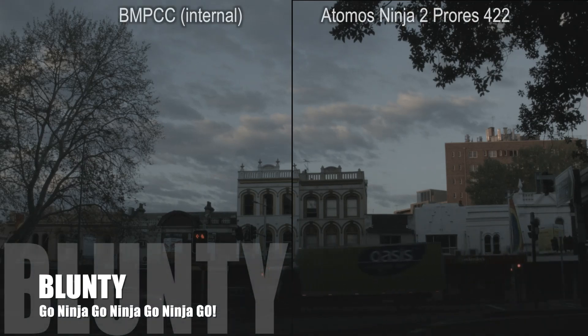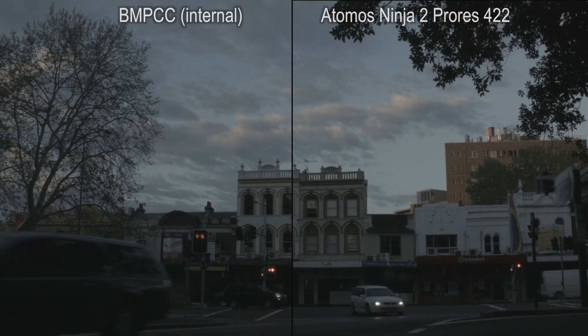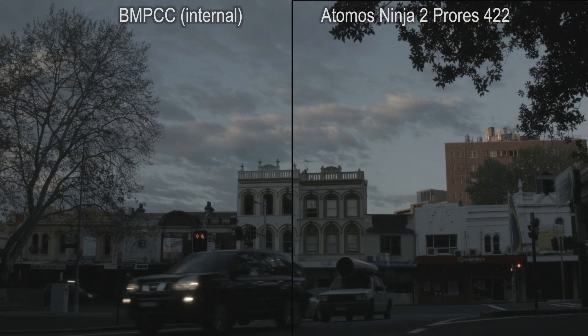Hello again, I am Blunty. If you've not seen my earlier installments in this series of videos reviewing the Blackmagic Pocket Cinema Camera, they might be worth a look before diving in here to give you a frame of reference.